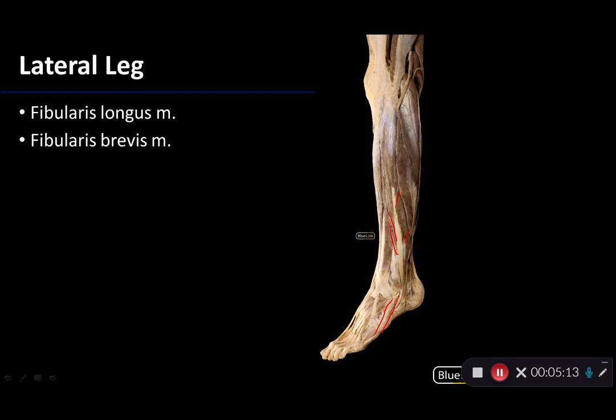Thank you for your time in our discussion of the lateral leg. Let's talk again for the posterior leg. Thank you.